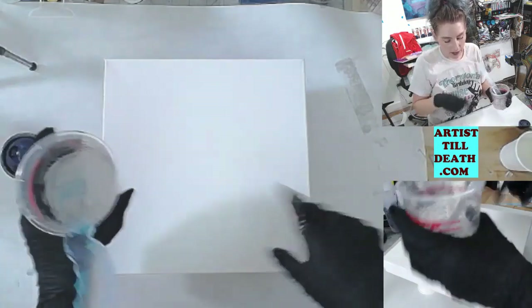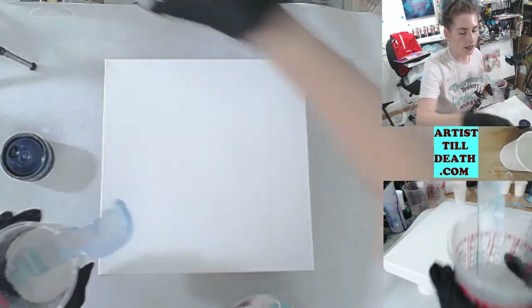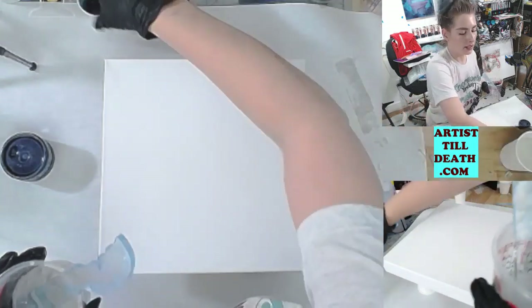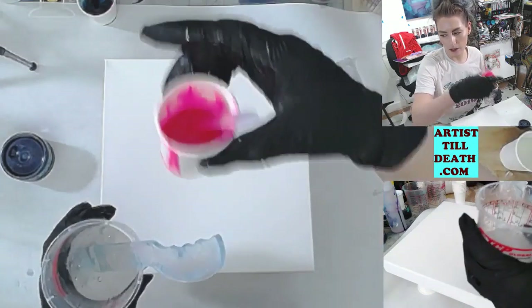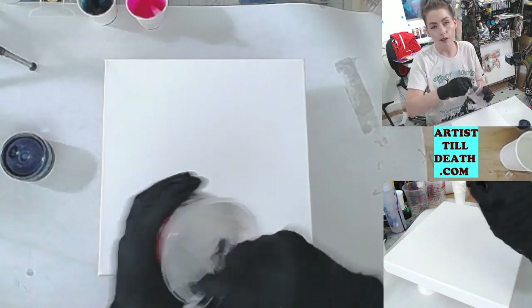This canvas is a 10 by 10 and I have some resin colors already pre-mixed from another piece that I did that I may end up using as well, because I love dark turquoise and also hot pink.